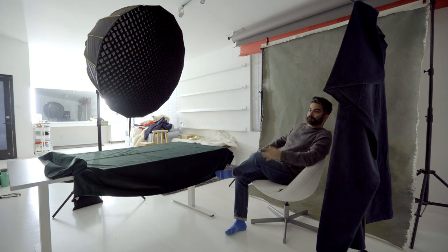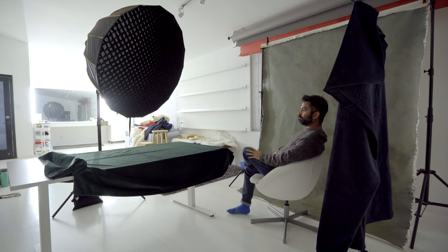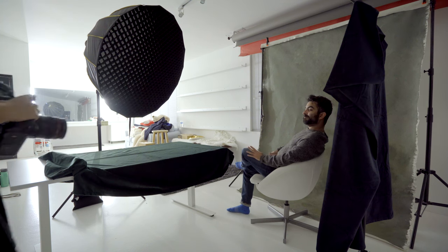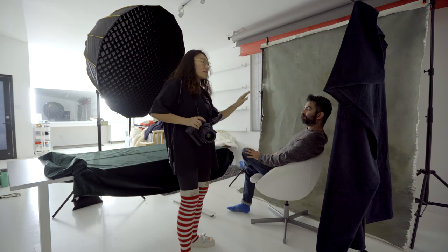Turn your whole body that way a little bit — just turn the chair, turn the whole thing. I really like these couple of shots.